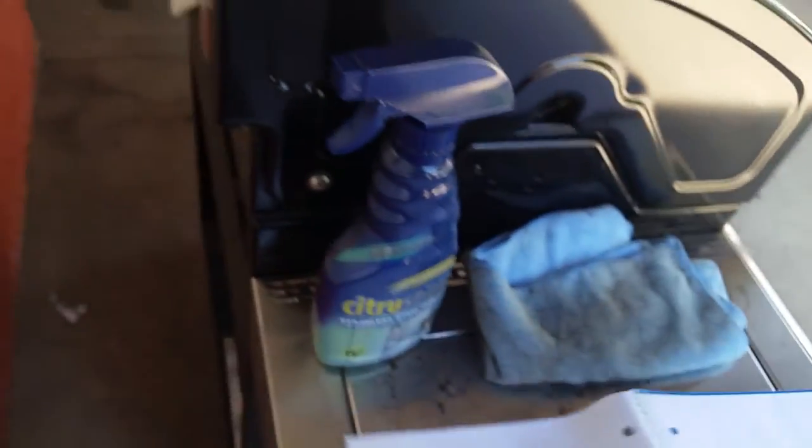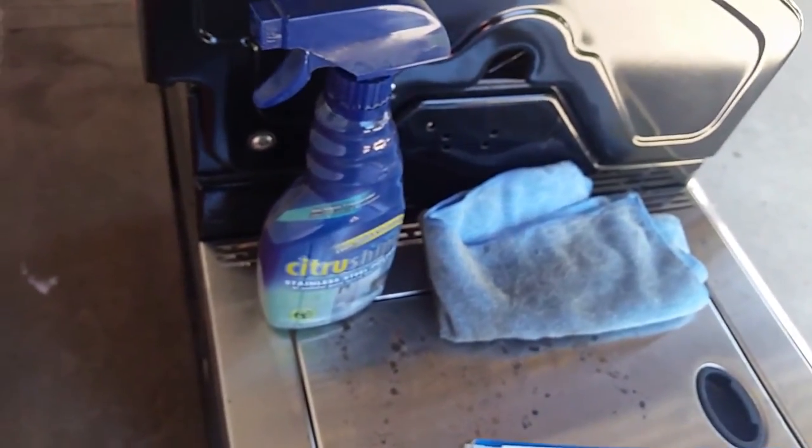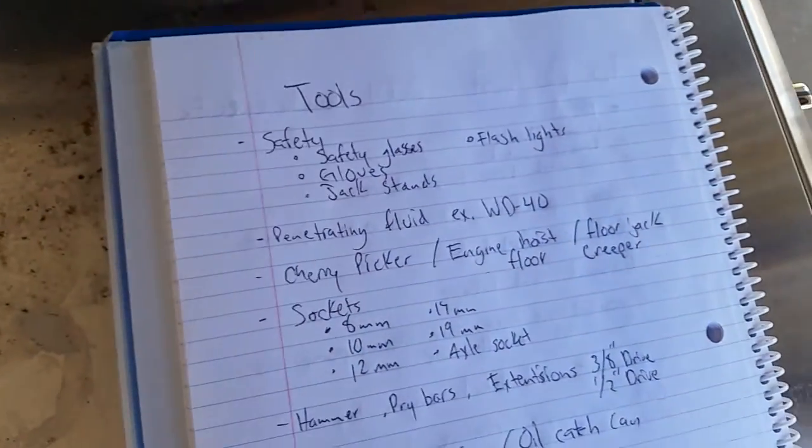I also want to change the rear main seal so I won't have any future issues. The reason the engine is being changed is because a hole blew in the oil pan from the previous owner. I'll show you that later.